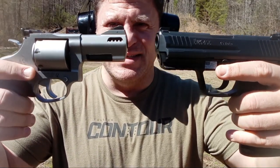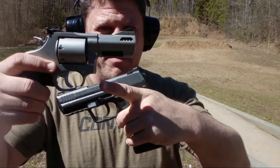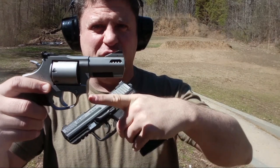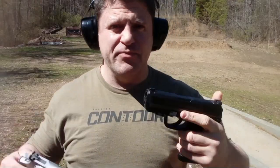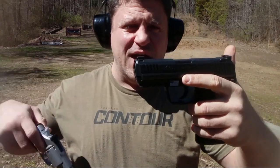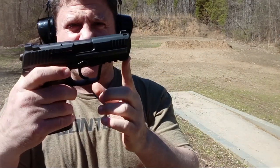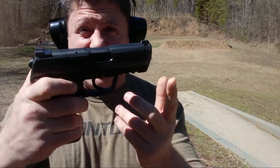Today we've got the Taurus 692 wearing these beautiful Ultimat rosewood grips — Taurus 692 multi-caliber, the best SHTF revolver there is because it's multi-caliber. It has two cylinders: the 38/357 silver cylinder and the nine millimeter cylinder, swappable in seconds. And we have the HK45C — I have unboxing and range videos on both of these. The HK45C was used in the Bin Laden raid, which is interesting to know.